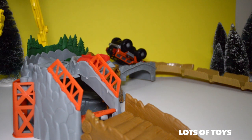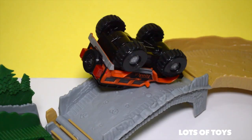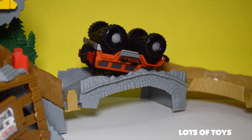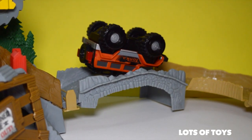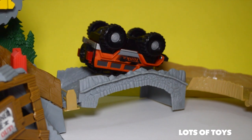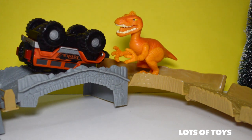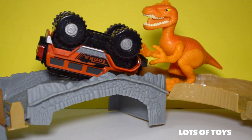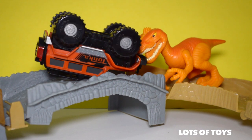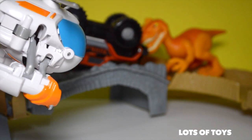The saw got Tonka this time. Help! Somebody help me! Not only am I stuck upside down, there's a dino! He's going to eat my bumper! Rescue Bots, to the rescue!